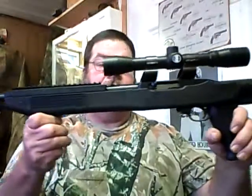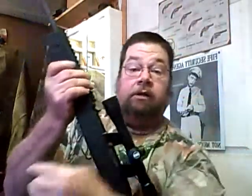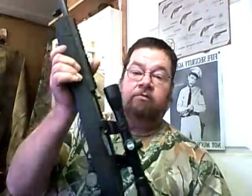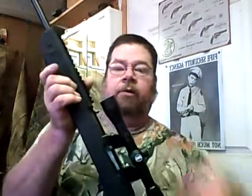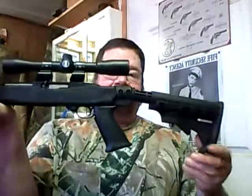I added a muzzle brake to the end just to give it a little character, and then I put this tactical stock on it — it's actually a TAMCO stock. I had bought some raffle tickets, and this was the third prize. I was really hoping for number one prize because I wanted that Mossberg 500 pump — it was really nice. But third prize was this stock for a 10-22, so I'm happy with it.